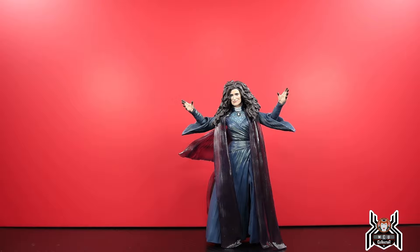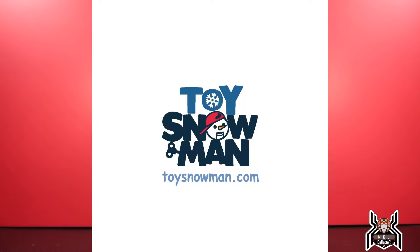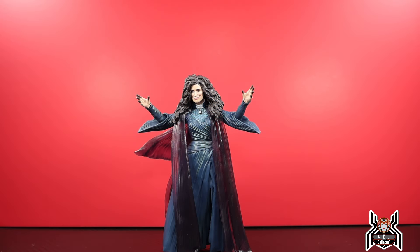I got mine from ToySnowman.com. Unfortunately she is sold out there right now, but I have a link in the video description below so you can check them out for all your other action figure needs or other figures in this wave. It's my referral link, so first-time buyers get a 5% off coupon code in the Frost Rewards. Toy Snowman is great for all your action figure needs — they're based in Canada but ship to the U.S. They carry Hasbro, McFarlane Toys, DC Multiverse, Joy Toy, Warhammer, Mezco, Figuarts, and more.